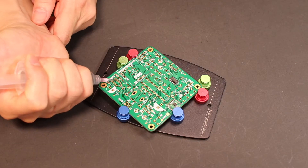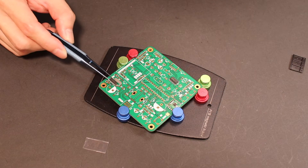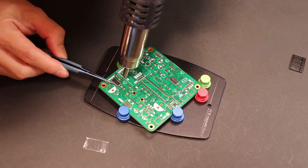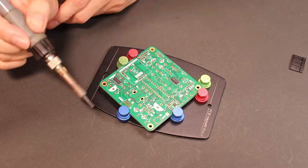The third one is the IC chip PAM8403. It is an audio amplifier that I have used in my other projects, so I am familiar with how it works and what peripheral components it needs. Here, it will boost the audio signal and drive the speaker.